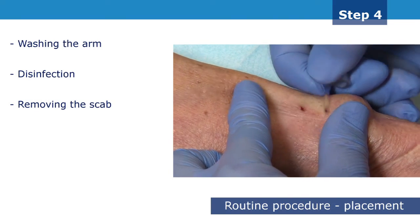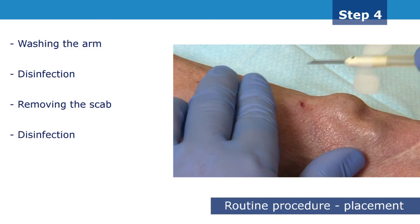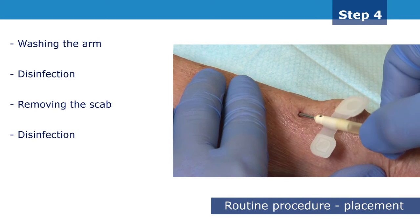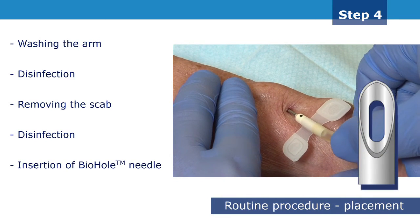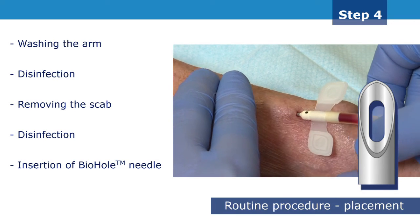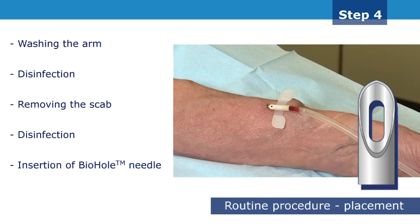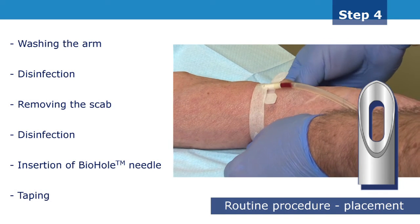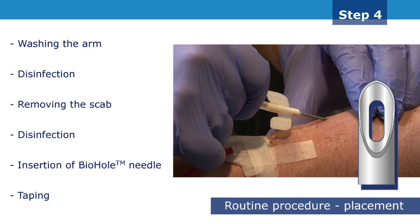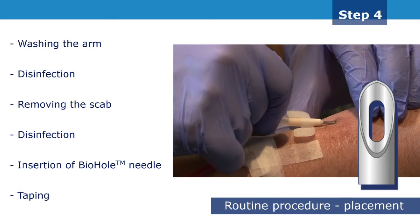The second disinfection of the puncture sites must now be done. Slide the biohole needle gently into the established tunnel track, preferably holding the needle by the tube. Widening of the puncture site can be prevented by leaving a small space between the hub of the needle and the puncture site. Tape the needle and check for any flashback of blood. If moderate resistance is met, pull back the needle a few millimetres, then rotate it gently while pushing it forward using some light pressure.